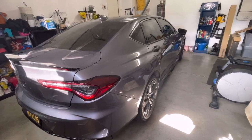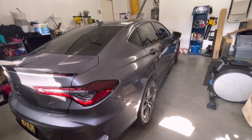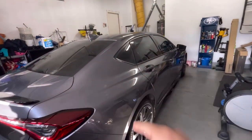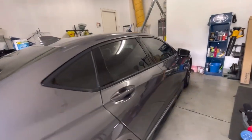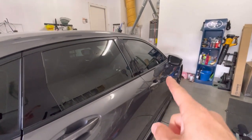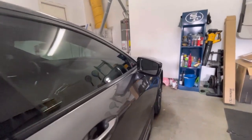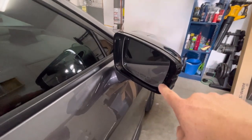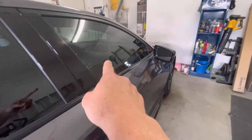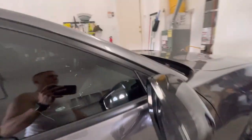Hey guys. So today the mod I'm going to do, I thought was pretty neat and it's very useful. I got the windows tinted, which definitely helps keep glare out and all that. But what I've noticed driving, and probably you guys have too, is that when big trucks come up behind you or cars in general, it'll be pretty blinding off these mirrors. The glare, especially if you drive at night a lot.